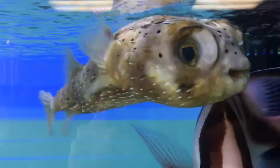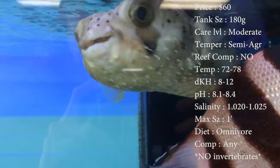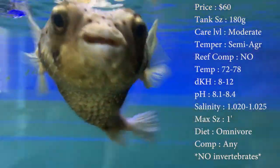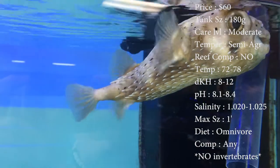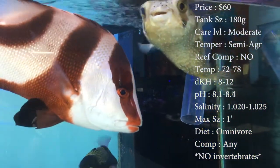So today, let's get right to it. We got the Porcupine Pufferfish — super sweet guy, looks like he's got a smile on his face all the time. The prices for this guy are normally about 60 bucks. Tank size, you need about a 180 — he's going to get big. Care level, he's moderate. Temper, he's semi-aggressive.